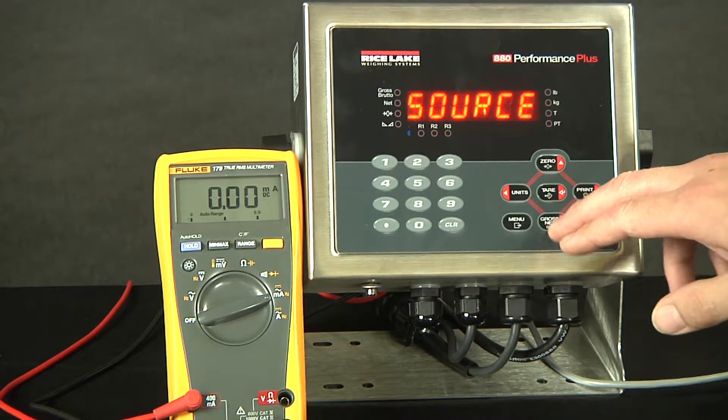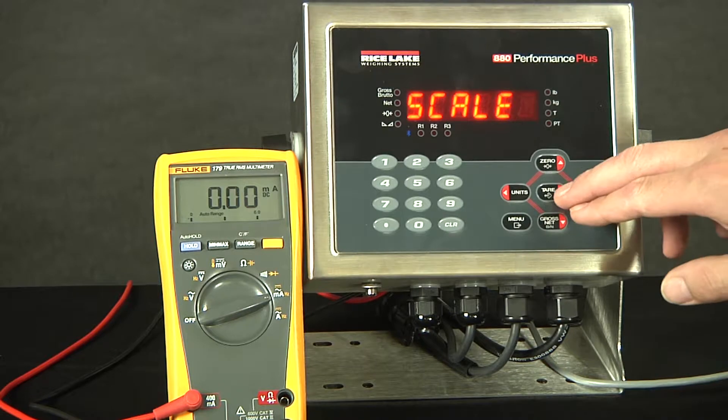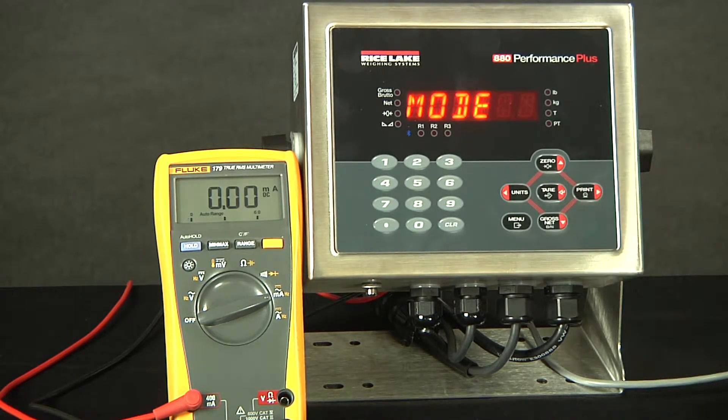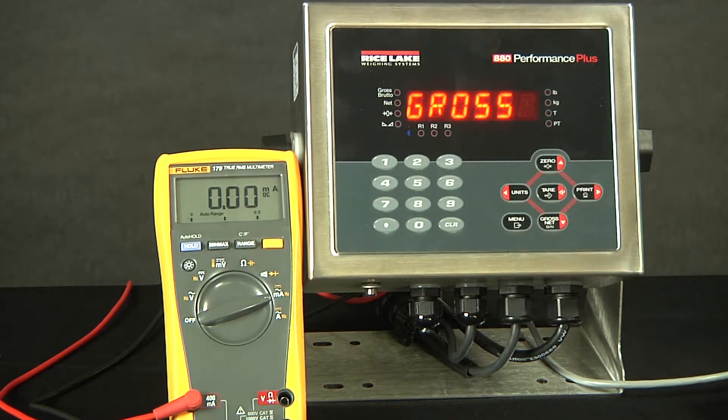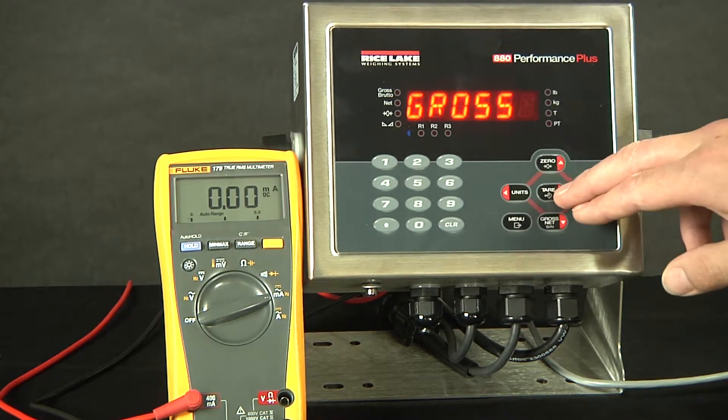Here, we will drop down. The source indicates what we are going to be calibrating the output for. If we drop down, it is set to scale. This means as the weight fluctuates on the scale, so will the analog output. We will leave that selected. Now is mode. This can vary depending on your situation; however, the most common is often gross. Gross means it will go based off the gross weight, even if there is a tare in the indicator and it is in net mode. The other option is, of course, net. We will stick with gross for this demonstration.